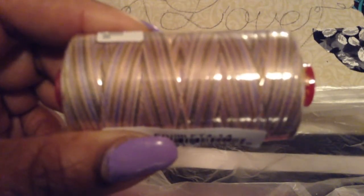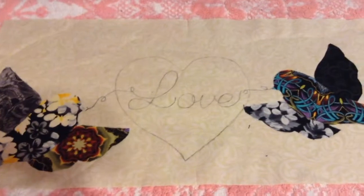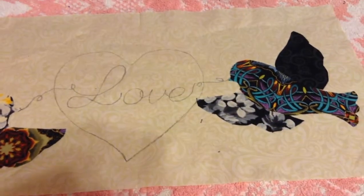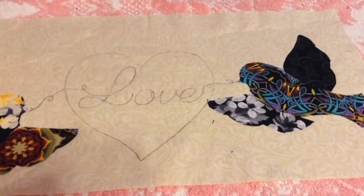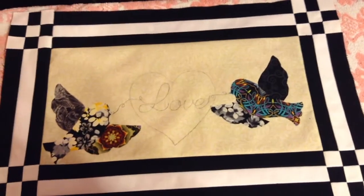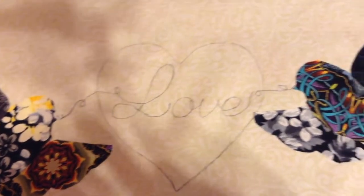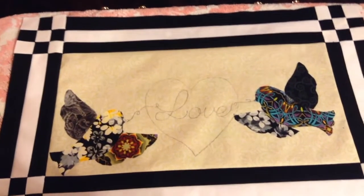And there are the two lovebirds — applique, finished. Now the rest — the 'love' and the heart — the directions say it's to be embroidered, but I guess I could try it on the machine and see what we get. Then I'll make this quilt sandwich, finish sewing up, and that's it. All the piecing is completed now, the applique — the only thing left is the embroidery heart or whatever design I want to do to it, and then to take that completed top and make a quilt sandwich.